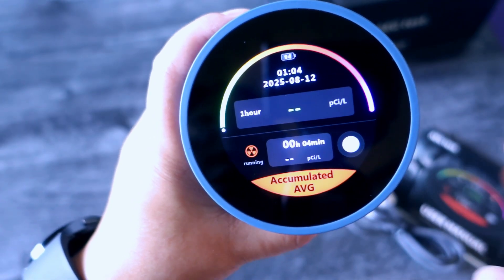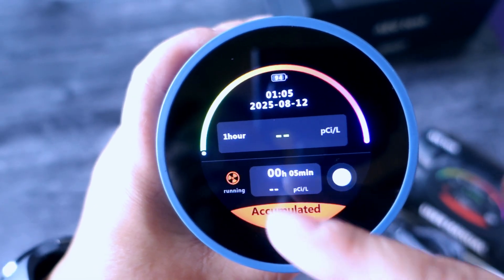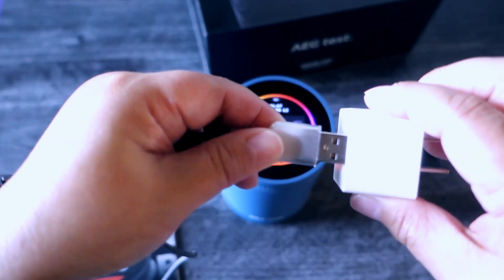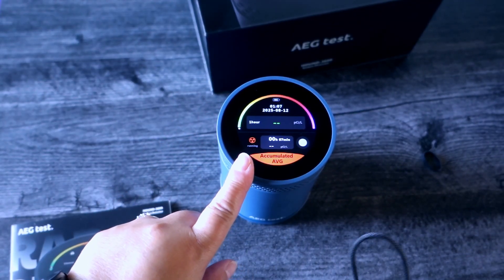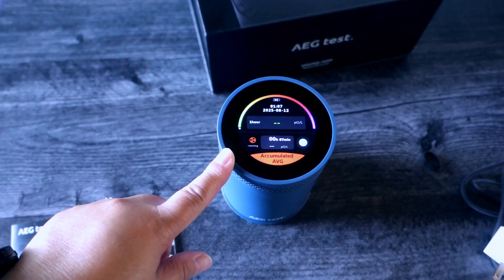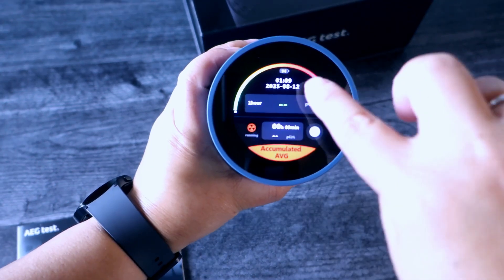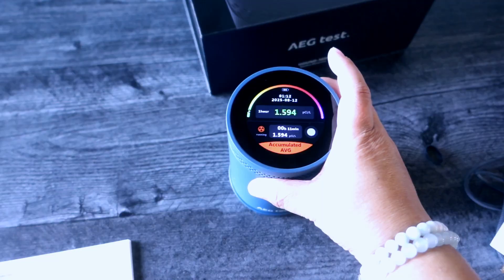It hasn't shown a result yet because I've only had it on for four minutes, so I'm going to wait about 30 minutes to see how much radon we have in this house. The USB cord charges it like this. You can leave it on for as long as you want, and when the battery runs out just charge it again. Right now it's at 94% battery, and the charging time is approximately six hours for a full charge.